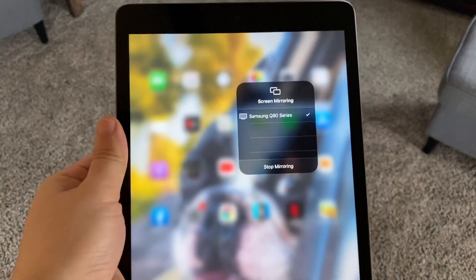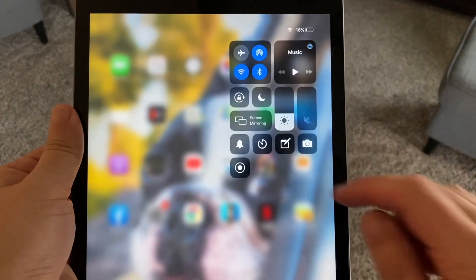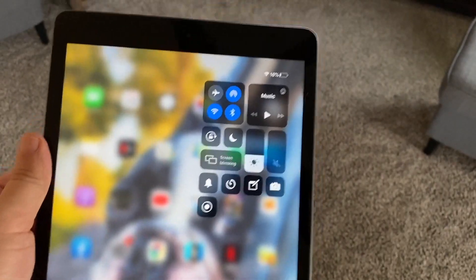No wires. When you want to stop mirroring, just hit that button — it says 'Stop Mirroring' — and then your TV goes back into regular mode just like that. That's how you mirror your iPad to your Samsung Smart TV.